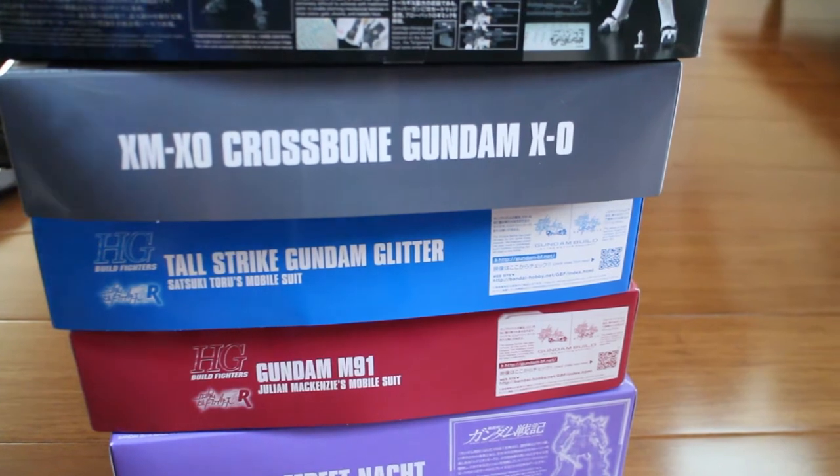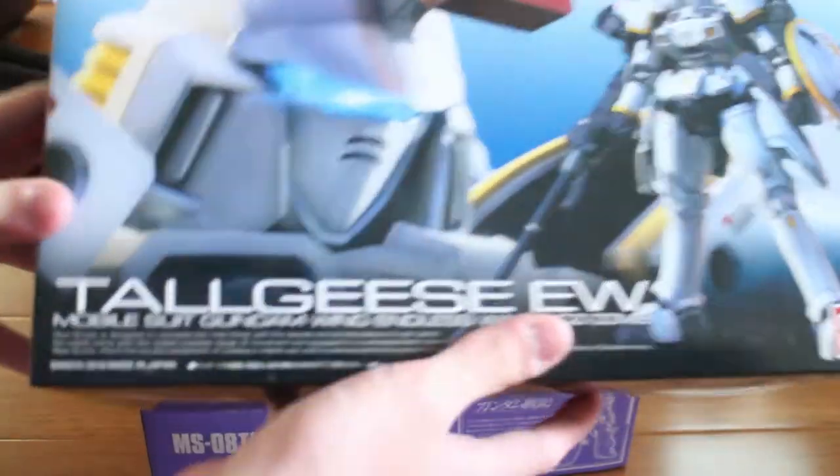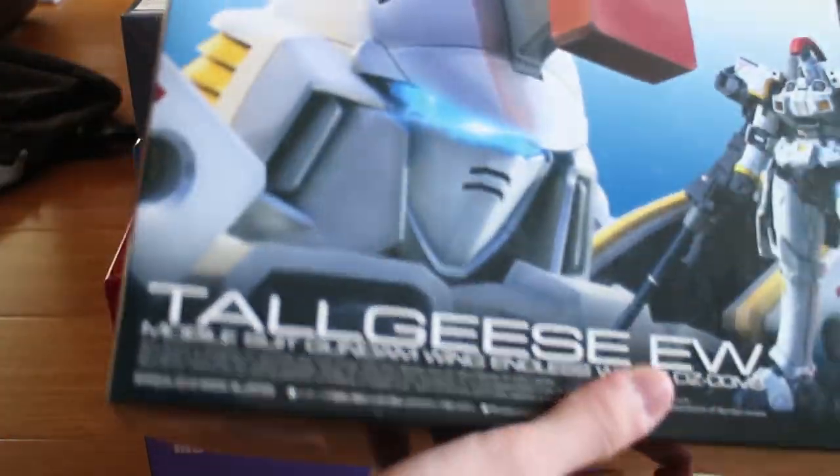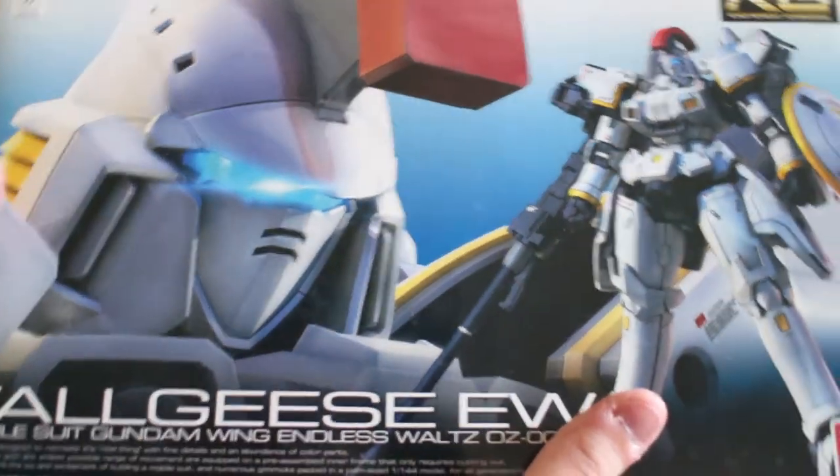So as you can see, when I open it, I got five Gunplas. I got the RG Torge's EW — the newest one just came here. I'm just going to quickly build it.